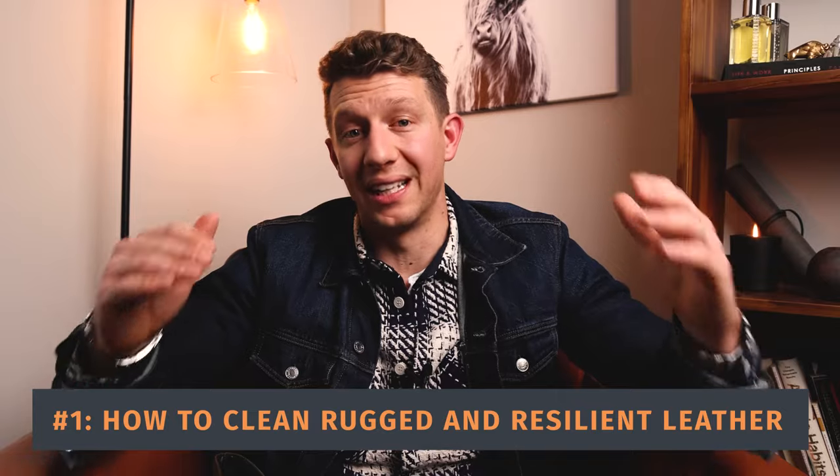Thank you so much for joining me. Today we're learning how to clean and care for your Thursday boots. Starting with step one, I'm going to talk about how to clean and care for Thursday's rugged and resilient leather. Then I'll cover Thursday Chrome leather and how to clean and care for that. And lastly, how to keep and condition Thursday's WeatherSafe suede. No matter what Thursday boot you have, this is the ultimate resource for figuring out how to clean your Thursday boots.